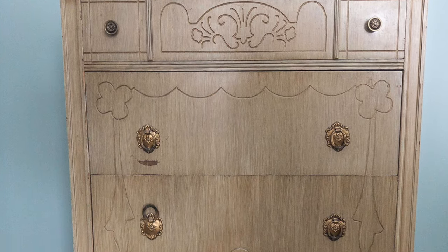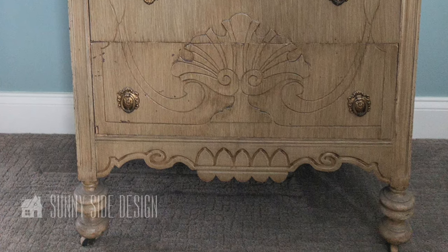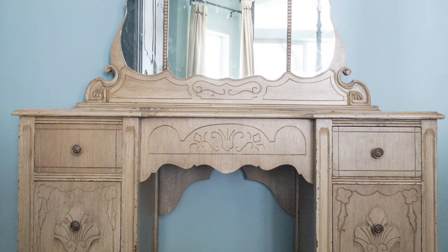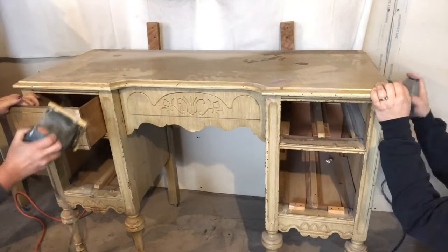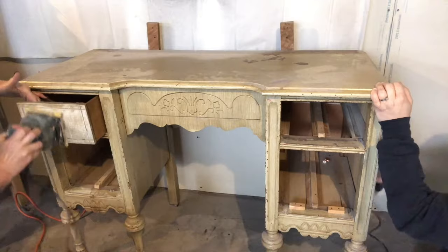We found this matching dresser and vanity set on Facebook Marketplace and ended up refinishing them for a client. The first thing we started off with was giving them a good cleaning and sanding them because the current paint finish was a little bit rough.